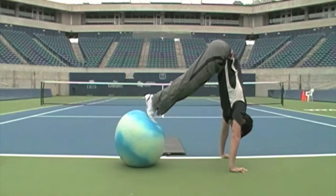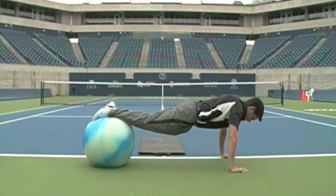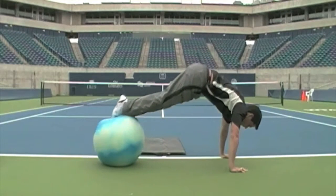This is the pike portion of the exercise. You want to bring the hips up directly stacked over the shoulders, nice and controlled, and back down.